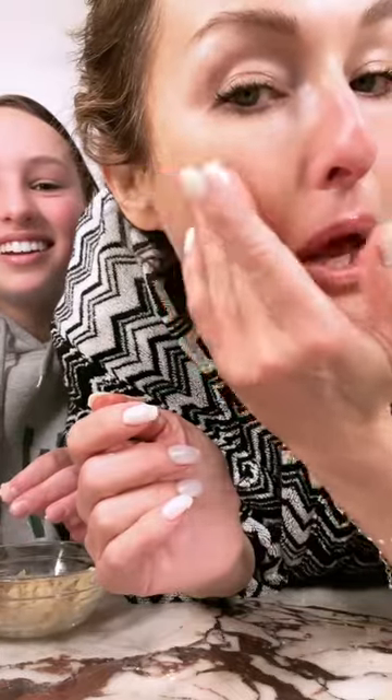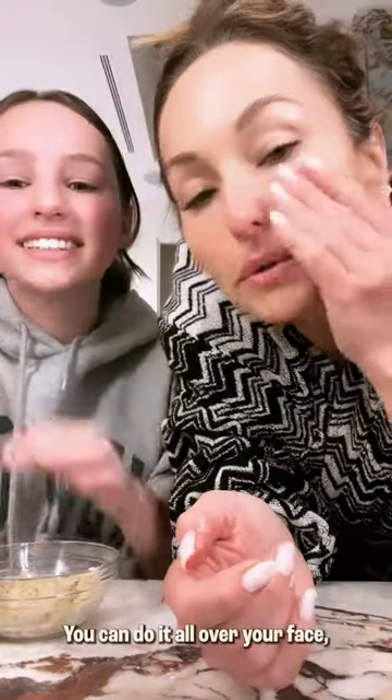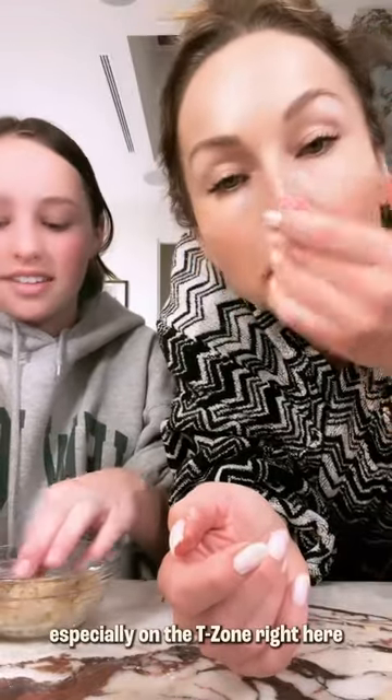Can you guys see it? There we go. And you can do it all over your face, especially on the T-zone right here. And that's it.